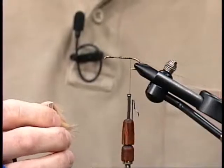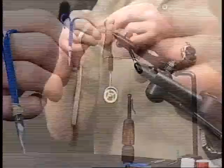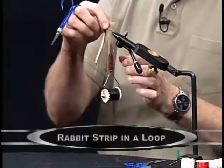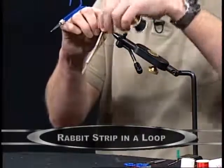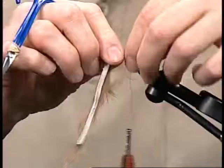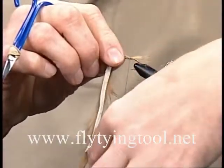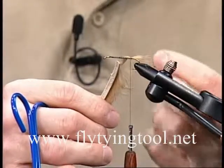Make your dubbing loop like you normally would and lay that to the side. Take a straight cut rabbit strip and just take the tips of the fur right at the end, lay your bobbin over those, and catch those with a couple of wraps — just loose though, because you're going to want to pull that out of there later.